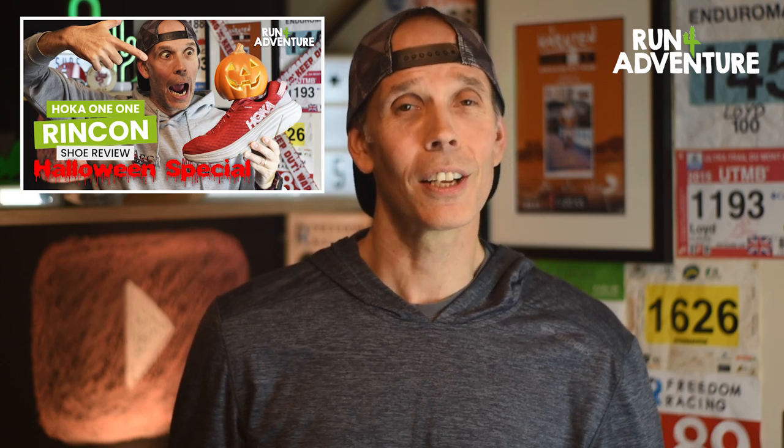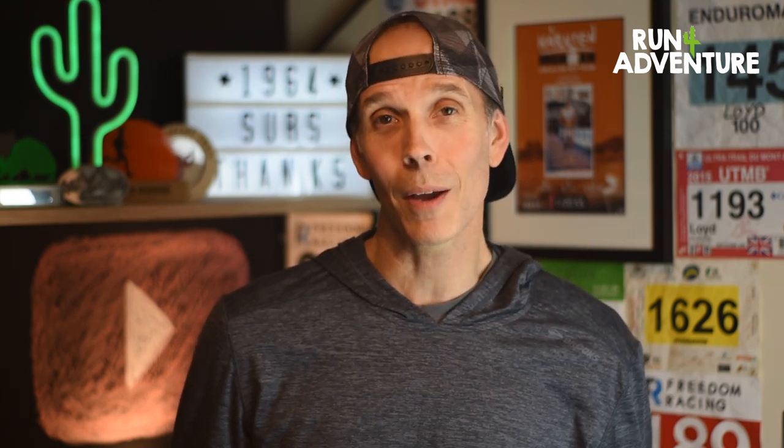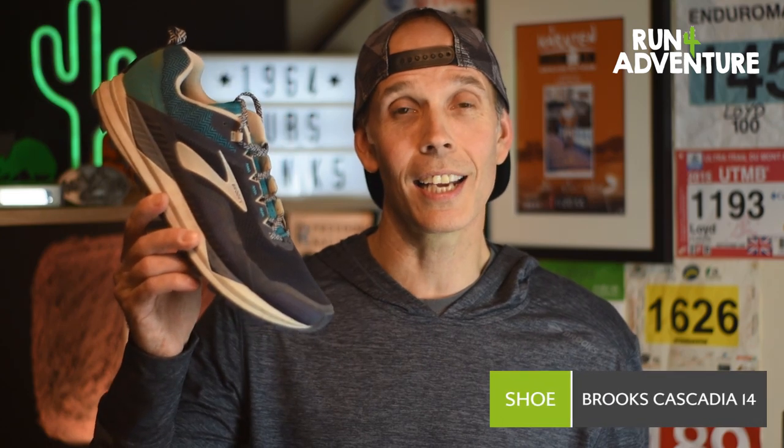We did a bit of a Halloween special — something a bit different — so if you haven't checked it out, please go along and have a look. And if you did watch it, I really hope you didn't have nightmares. But today we are reviewing the Brooks Cascadia 14.